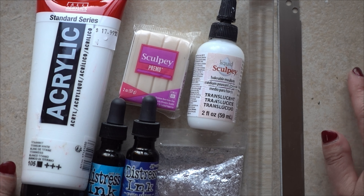Hello my beautiful crafty friends. Today I am going to try to marble some polymer clay but I'm going to try it a little bit differently than I've seen done before.